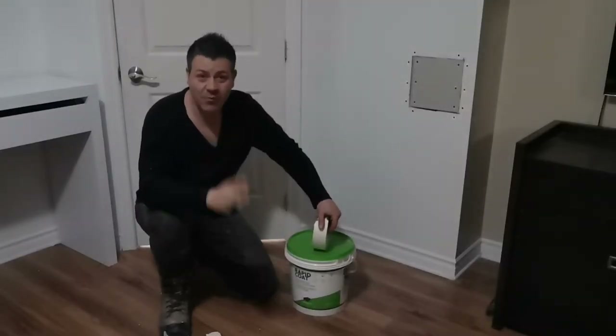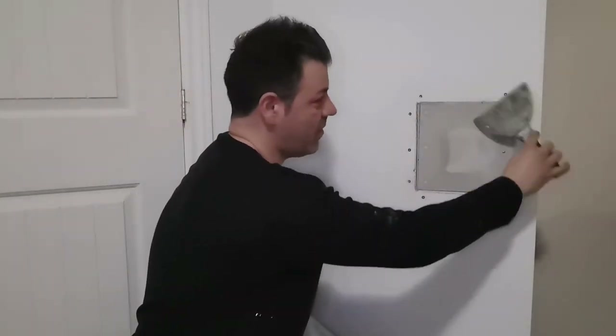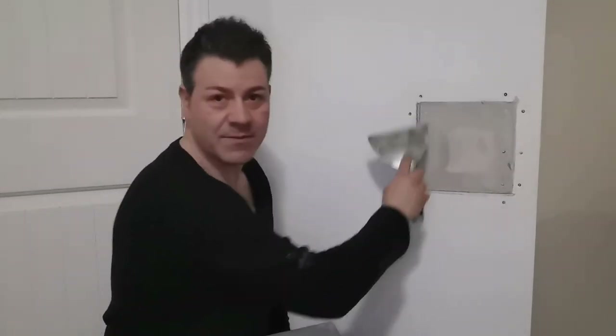The next step will be to get yourself some all-purpose mud and drywall tape. Before we get into mudding you'll need a 6-inch knife — I personally use an 8-inch one because it applies the mud more evenly. Grab that all-purpose mud and mix it up with water; it takes more time to dry but it's easier to work on the wall. Consistency-wise you'll want it to be like sour cream. Now make sure you grab your knife and scrape around the area to make sure there's no pieces coming out and everything is even. Then grab your mud — I use a hawk — put the mud on the hawk and fill up all the gaps.